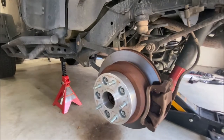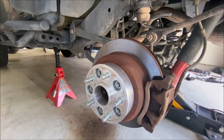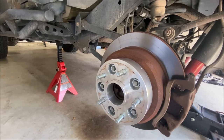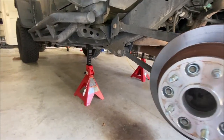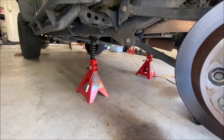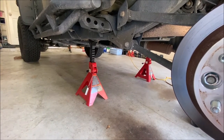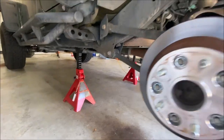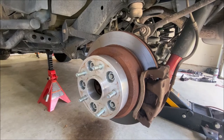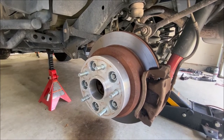I've got the Jeep up on jack stands with the wheels off in the rear — you need to do the rear first for reasons I'll explain. It's on jack stands on the frame, obviously not on the axle, and that's as high as my two and a half ton jack can get it. Hopefully it'll be high enough for the springs to droop out, but if not I may need to jack it up with some blocks of wood.